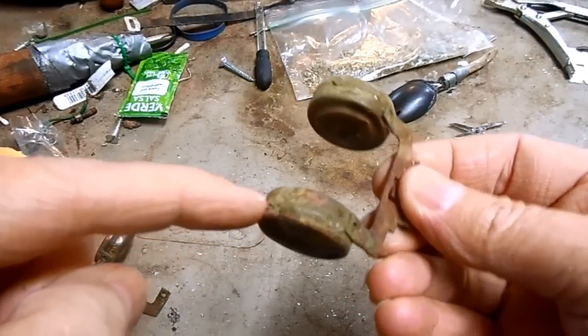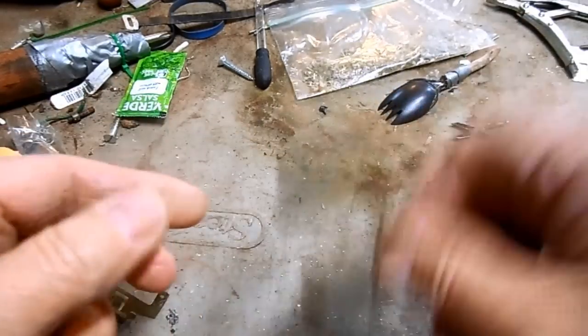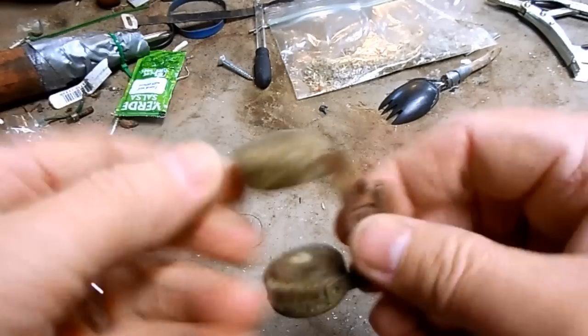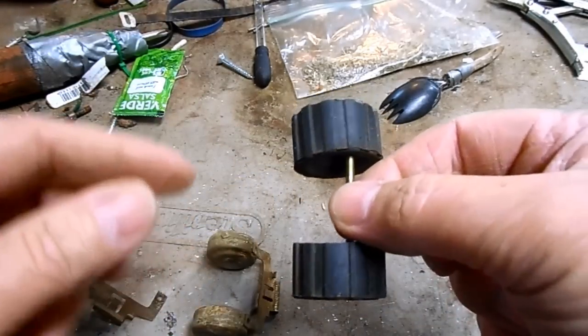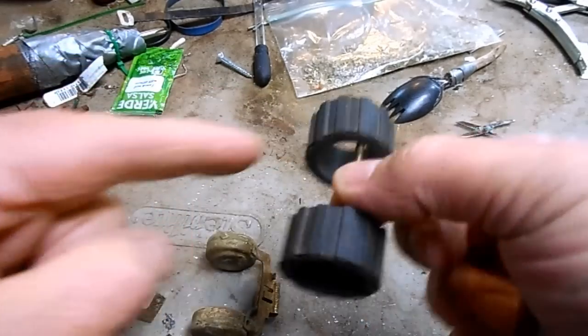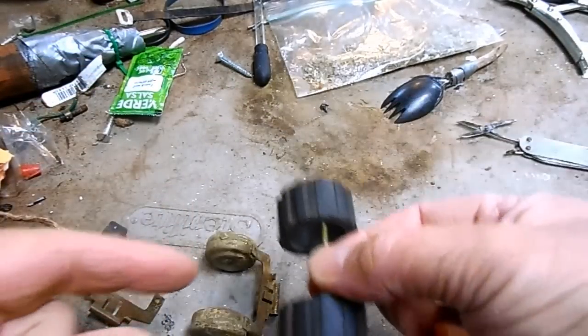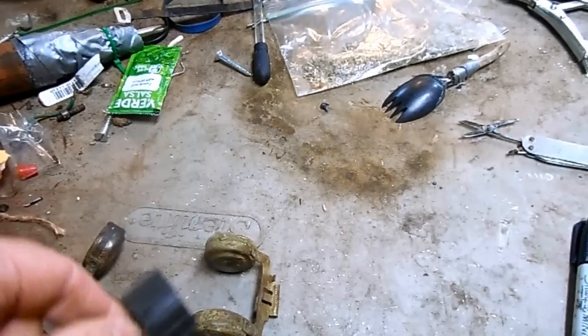These old brass floats can get little pinholes where they were soldered together, so you just need to empty the fuel out of them and solder those back up. The foam floats are a problem because they get old and deteriorated — the foam soaks with gasoline and then they sink, causing problems. Unfortunately these you just have to replace.